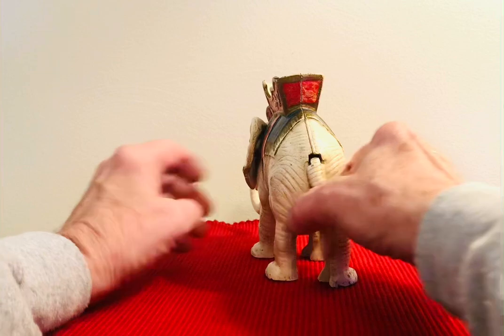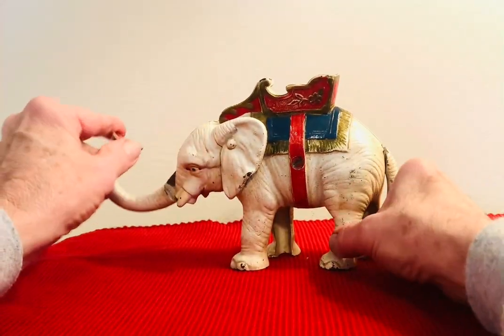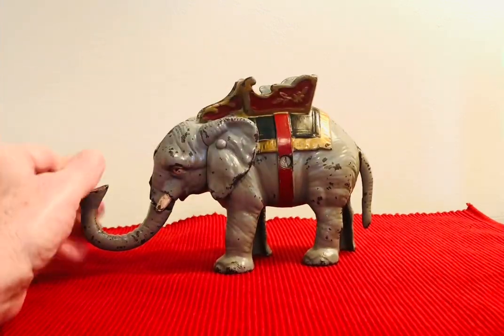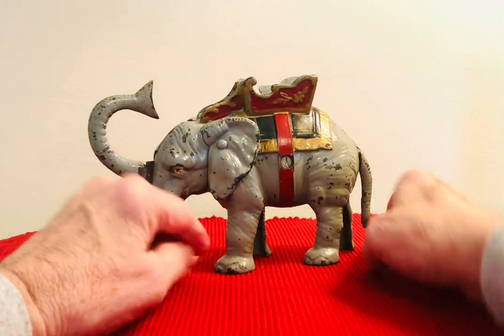Like I said, you go like this — that's how it works. It came in two colors: there's the white one, and then there's the gray one. This is the gray one — you put the coin in there and it throws it right in.